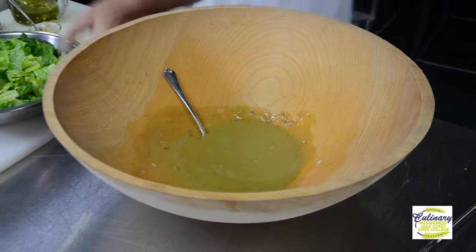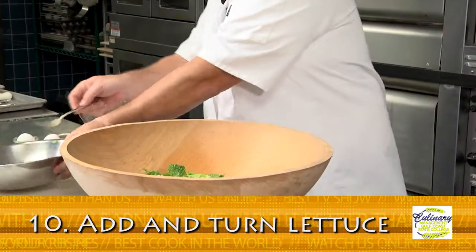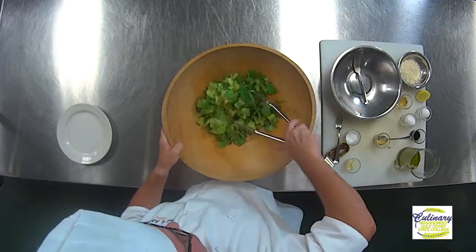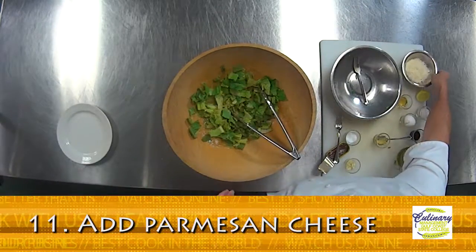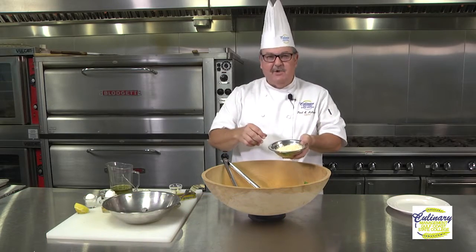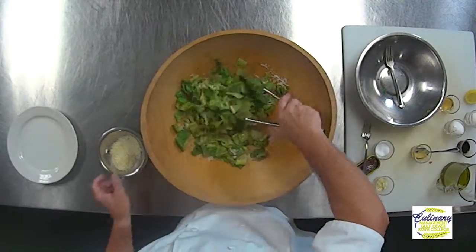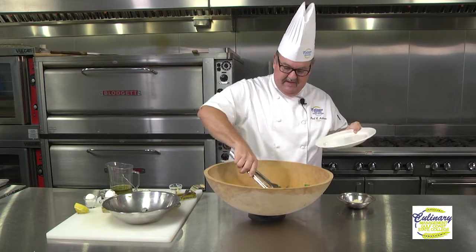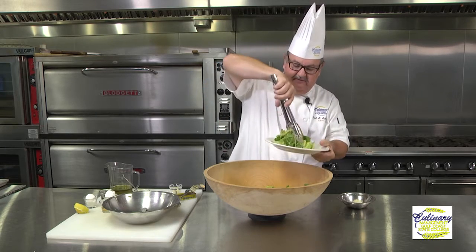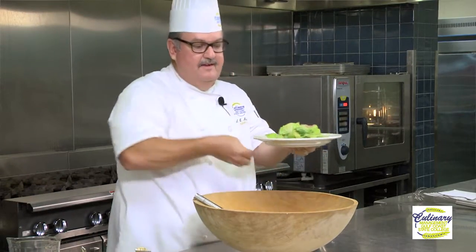Next we're going to add our romaine lettuce — I've cut it into bite-sized chunks. We're going to take our tongs and simply turn our salad into it. The next ingredient is going to be our Parmesan cheese, nice and shredded. Get a block of cheese and shred it yourself over top. At this point you could add croutons if you wanted to. A little more cheese — never hurts to have too much cheese. Grab your plate; you don't really want it dripping wet, but each leaf should have a nice little bit of dressing on it.